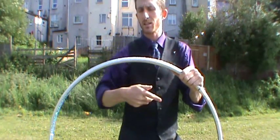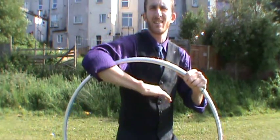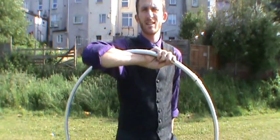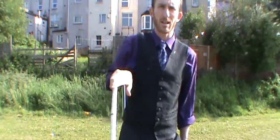And then the final grip — I reach over the hoop, come back in, and then grab the top of the hoop like that. I call this one a chicken grip because it makes you feel like a chicken.